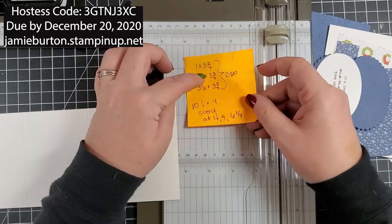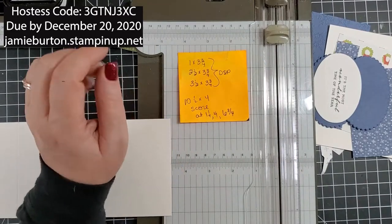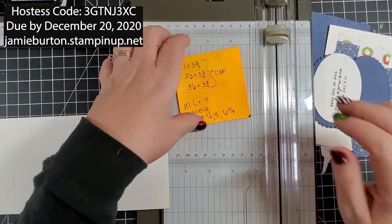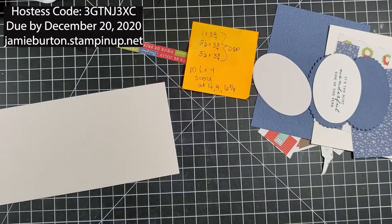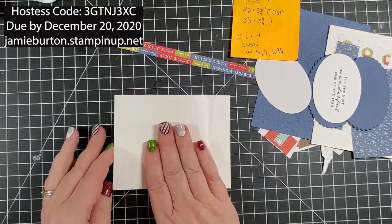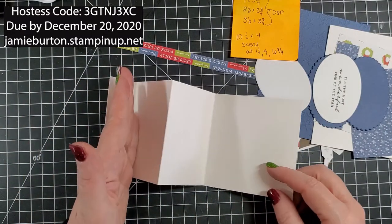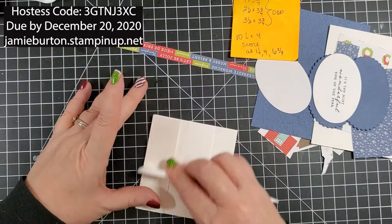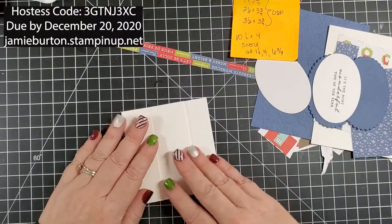The DSP measurements I'll make sure to post to the side in the video. I'll go ahead and fold, fold, fold so that I have a zigzag fold — a valley, a mountain, a valley. Then I'll burnish those score marks.